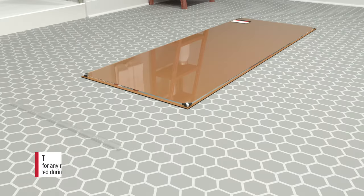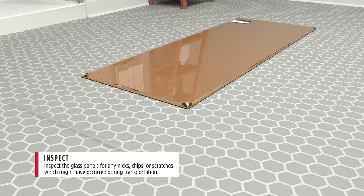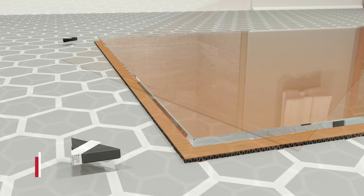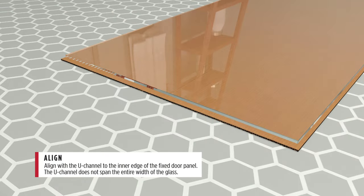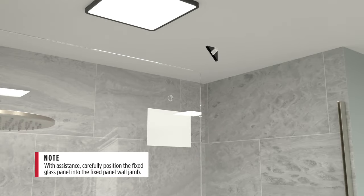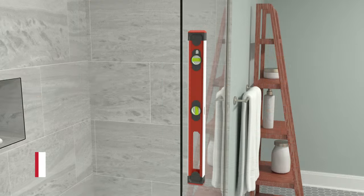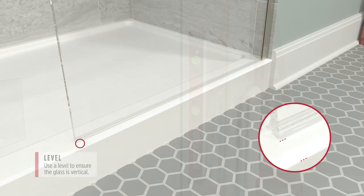Carefully place glass panels on a soft surface and inspect the glass for defects. Remove the two bottom corner protectors. Install the U-channel to the bottom of the fixed door panel and apply silicone. Remove the remaining corner protector. With assistance, carefully position the fixed glass panel into the fixed panel wall jam. Use a level and compare measurements.